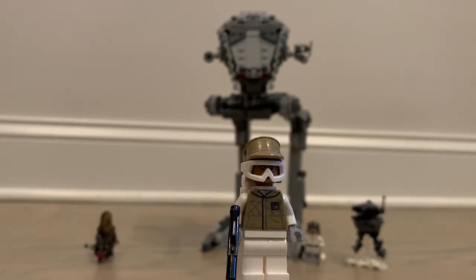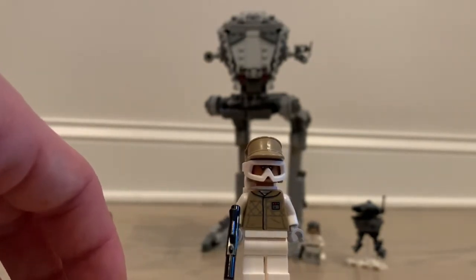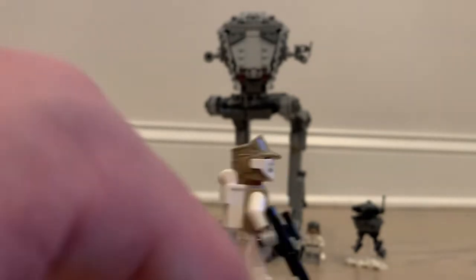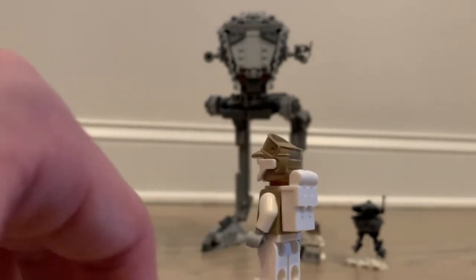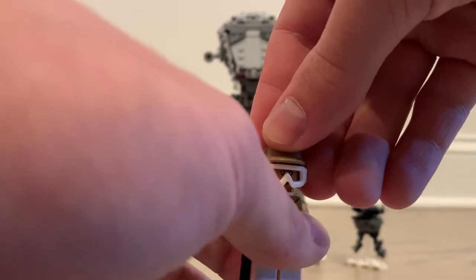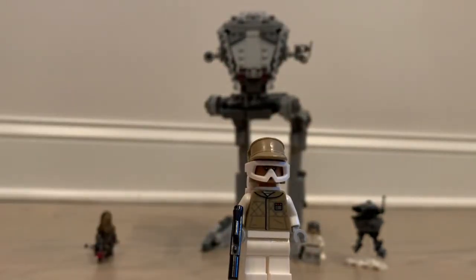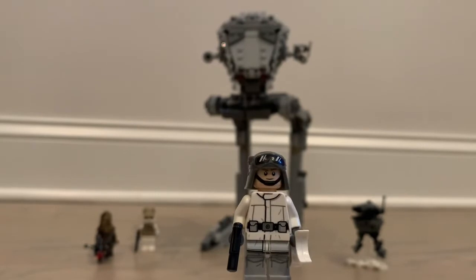Next up we have the Hoth Rebel Trooper. We only get one in the set, unfortunately. At $60 I was kind of hoping for two Hoth Rebel Troopers or maybe a stormtrooper added. The figure looks pretty good but does not come with any leg printing, which is a rarity these days. She does come with a backpack and a regular blaster. You definitely need your Hoth Rebel Troopers to fight your snow troopers.